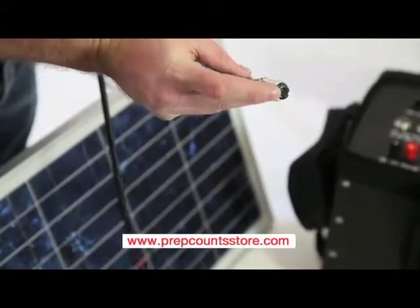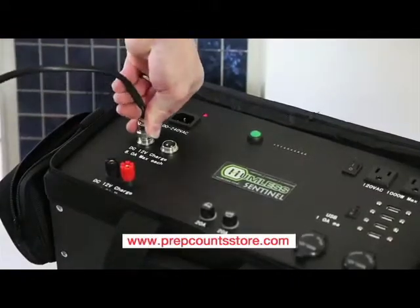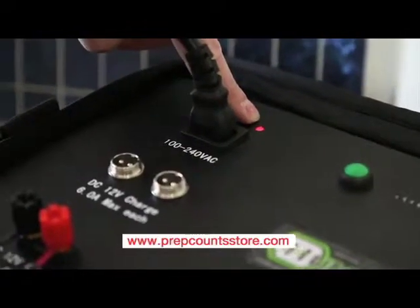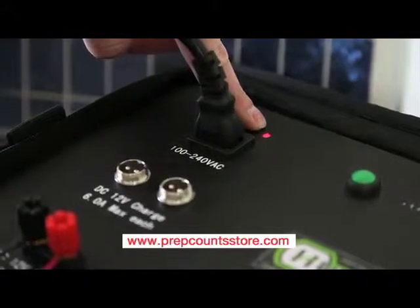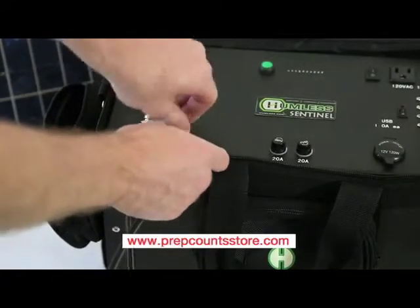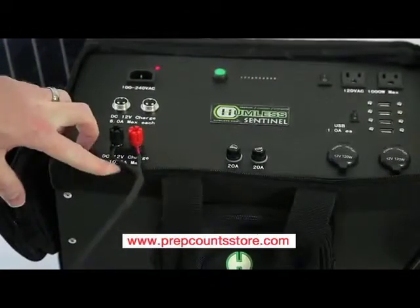These connectors can be plugged into the unit directly. Once plugged in, you will see a red LED light up. This tells you that you are receiving a DC charge. The same principle applies with the DC charge as with the AC charge — once the unit is fully charged, the red LED will turn off.